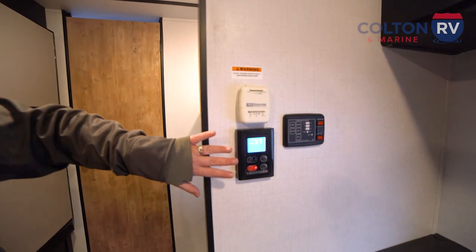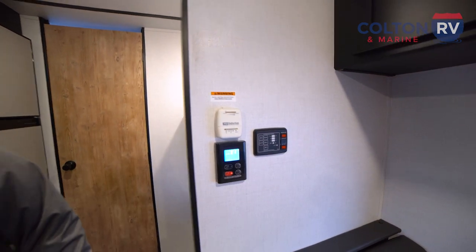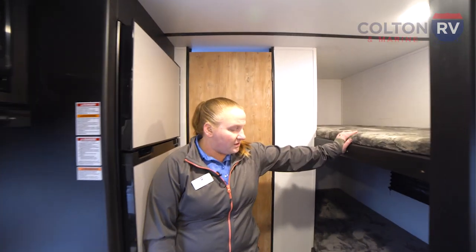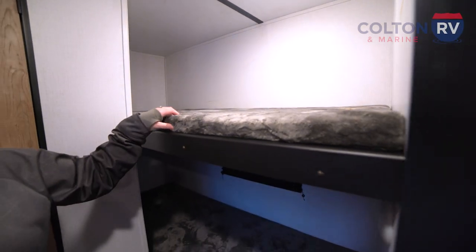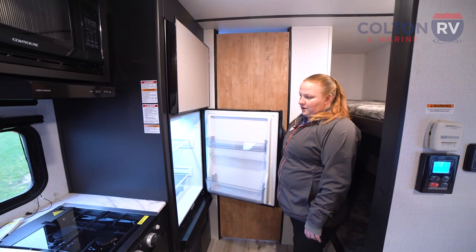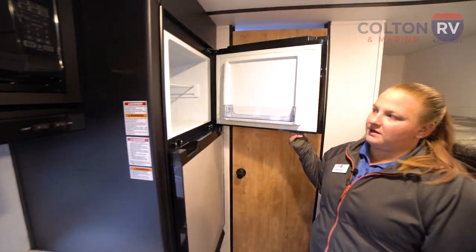This unit does come standard with tankless hot water. Here is your control, your thermostat, and all of your other controls. Coming back here a little bit further we do have a single over single bunk, comes with the teddy bear mattresses to keep things nice and comfortable for the little ones. And then over here we do have your eight cubic foot refrigerator to keep everything nice and fresh for you, and a freezer.